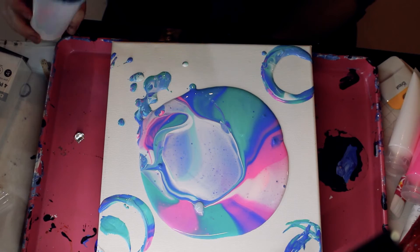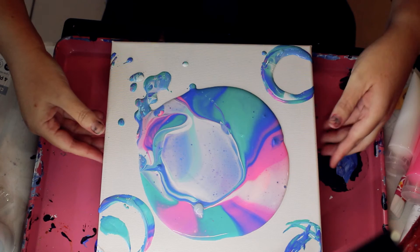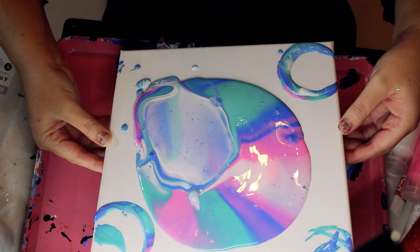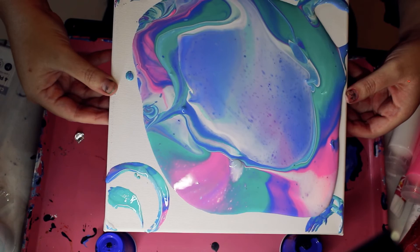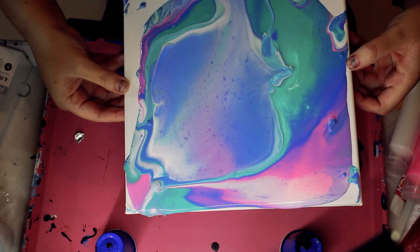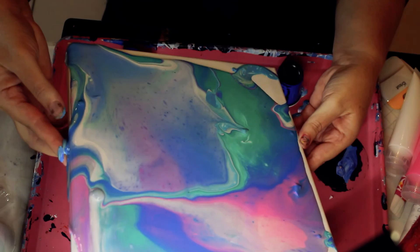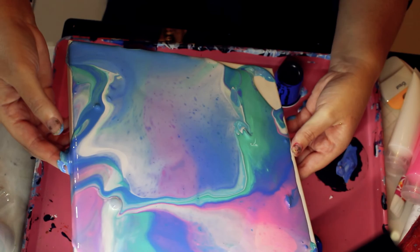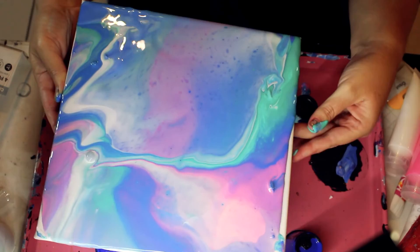Look at that — it's pretty, even the cup! So let's give this a little tilt and see what we come up with. Take it to the ends. Probably should have put gloves on — I always forget to put gloves on when I'm doing messy work. There we go, that side is covered.